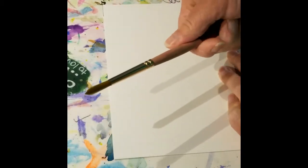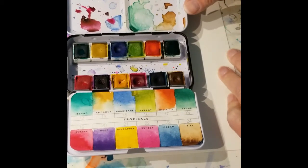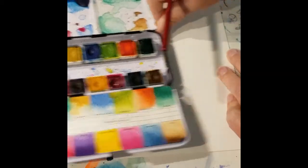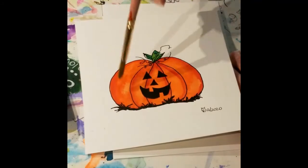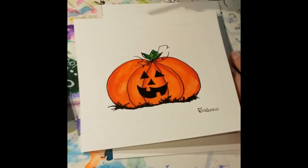I'm going to use my old ratty number 8 round brush that I love so much, and I am going to use my Art Philosophy Co. Tropical set. I'm going to use the orange out of this set, the red out of this set, and two of the greens so that I get kind of a gradient on the pumpkin and then a little bit of a gradient on the stems.